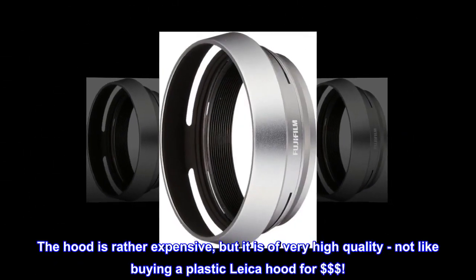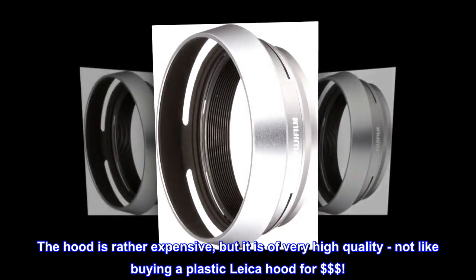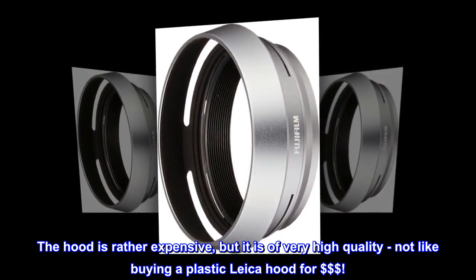The hood is rather expensive, but it is of very high quality — not like buying a plastic Leica hood for $$$.